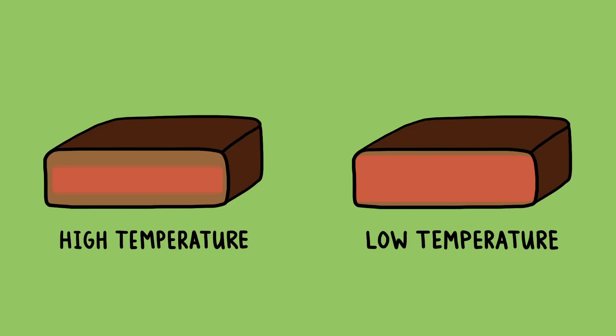The more gently you cook your food, the smaller that temperature gradient inside is going to be. For instance, if you cook a steak in a 500 degree oven, you're going to develop a pretty thick band of gray meat inside. Cook that same steak in a 250 degree oven, and that gray band shrinks significantly.